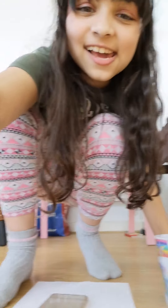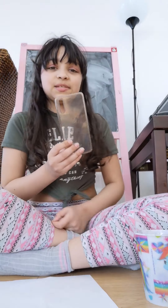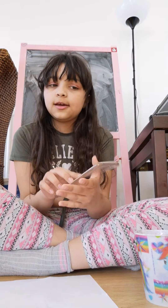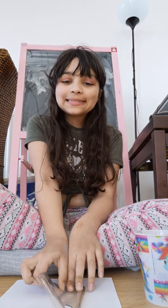Hey guys, today I'm going to be painting my phone case because it's really plain right now and this is the only phone case I have. So I'm going to be painting it.